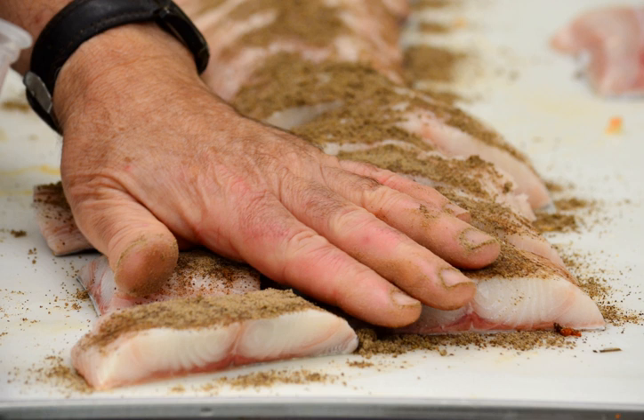A spice rub is any mixture of ground spices that is made for the purpose of being rubbed on raw food before the food is cooked. The spice rub forms a coating on the food. The food can be marinated in the spice rub for some time for the flavors to incorporate into the food, or it can be cooked immediately after it is coated in the rub. The spice rub can be left on or partially removed before cooking.